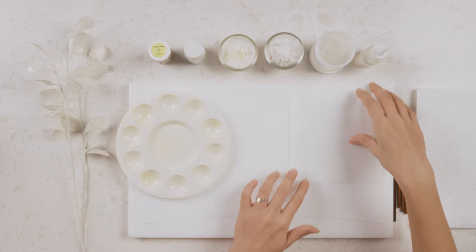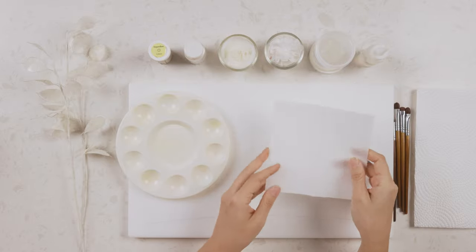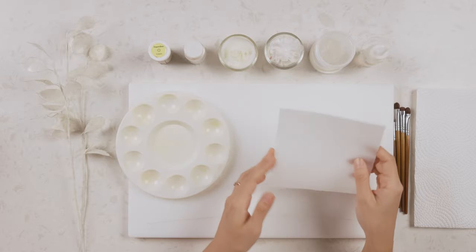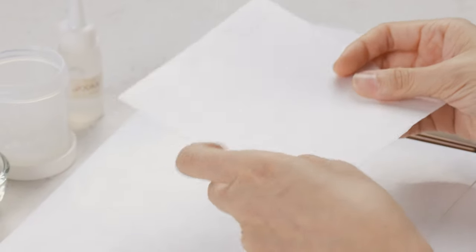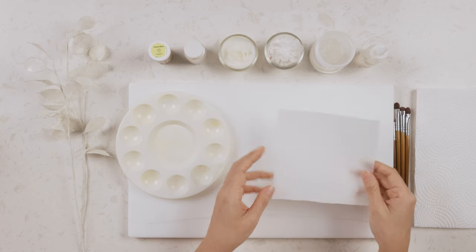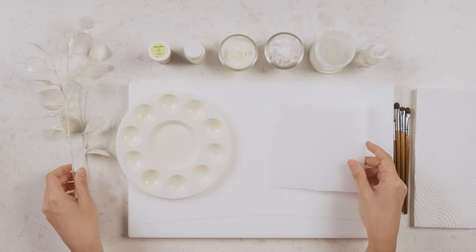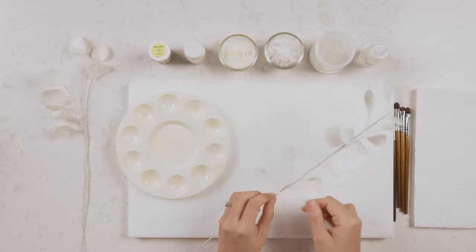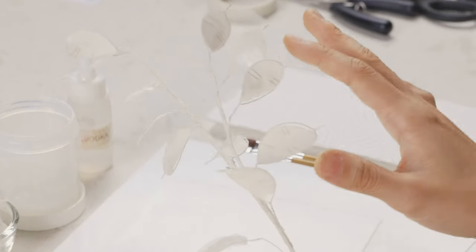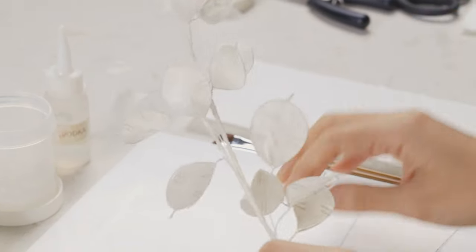First you'll need to start off with your wafer paper. There isn't any template for this lunaria because I'm going to show you how you can DIY your own and decide the size you want to go with — there's no fixed size. Some leaves can be smaller, some bigger, and some more elongated. I'm going to show you how to do all of them.